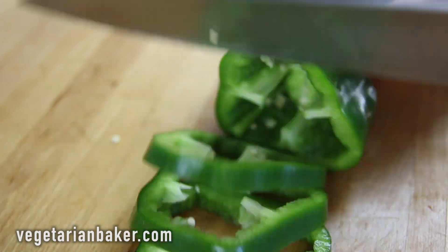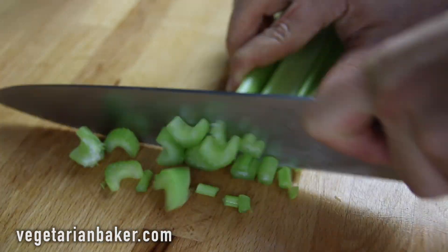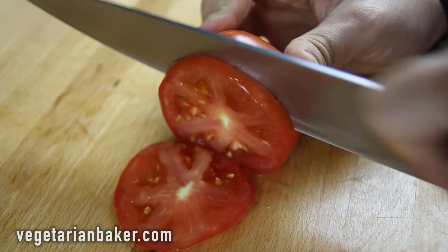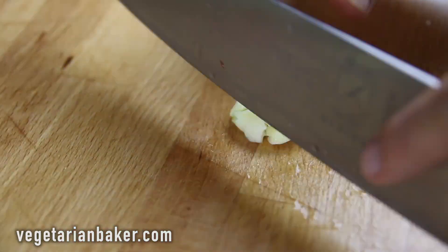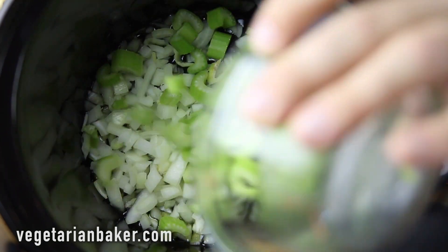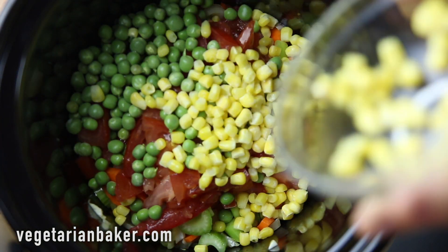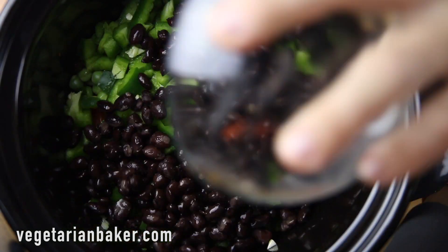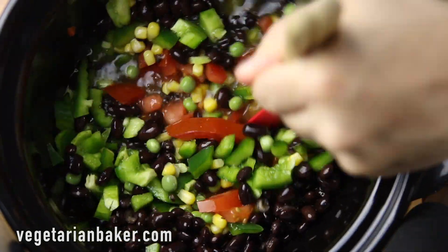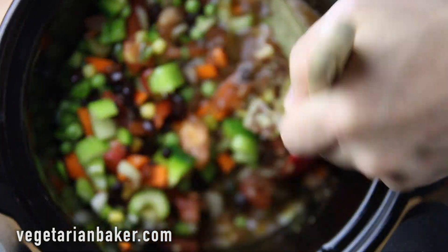Start off by preparing all of your vegetables by washing and chopping them. This recipe is very customizable, so if you don't like a certain vegetable or spice, make sure to make it your own by substituting it or omitting it. Once your ingredients are prepped and ready, add them to the crock pot minus the rice. Once all your ingredients are in the crock pot, cook on high for about two hours.